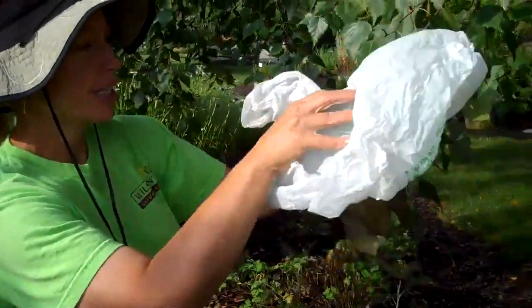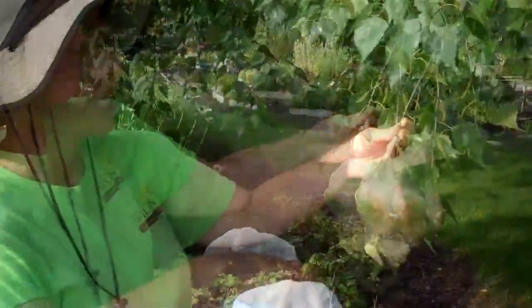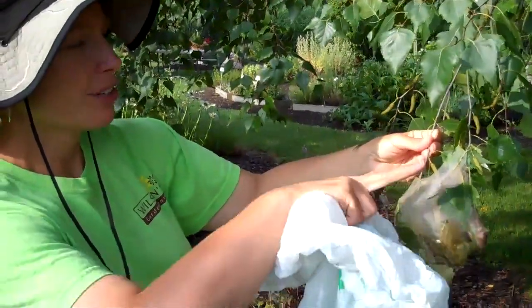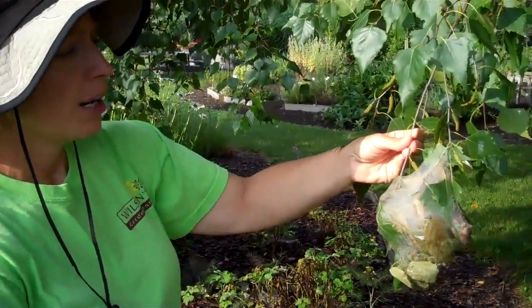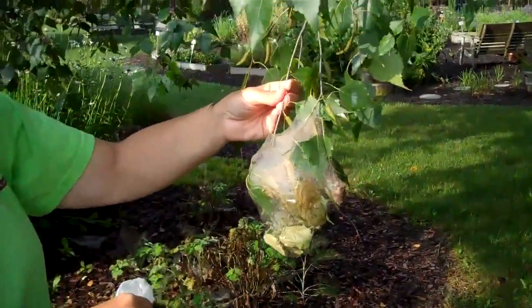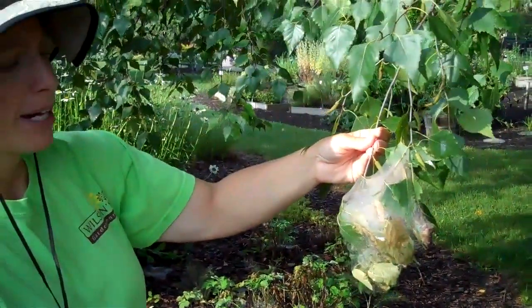Just put a shopping bag over it. Put your hand in there and literally just scrape them off. If it's tiny branches like this, you could also just snip the ends and drop them into a bag. Get them out of there.